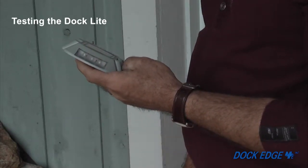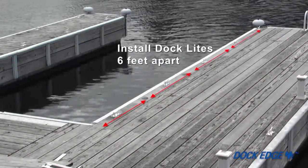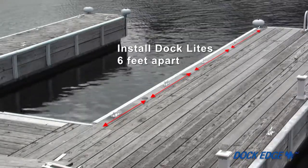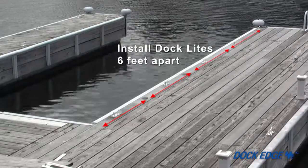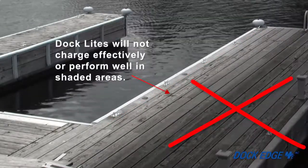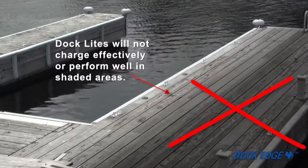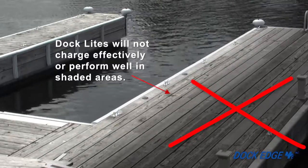If making multiple installations, make sure that all dock lights are installed no less than six feet apart in the direction of the illumination. This is to ensure that the light emitted from one dock light won't affect the solar sensor of another. Keep in mind that dock lights placed in areas with poor sunlight exposure will not emit as intense or as long-lasting light as dock lights placed in areas with good sunlight exposure.